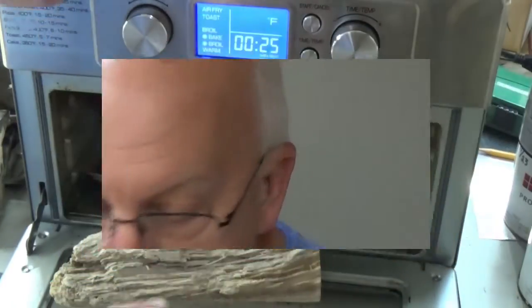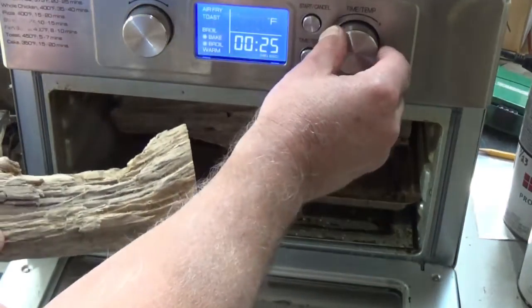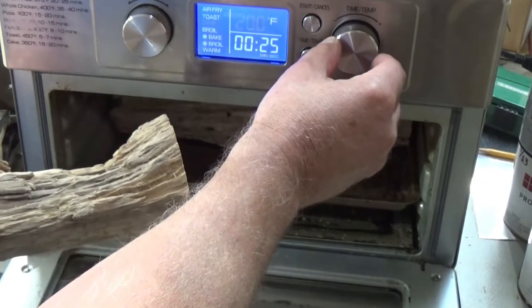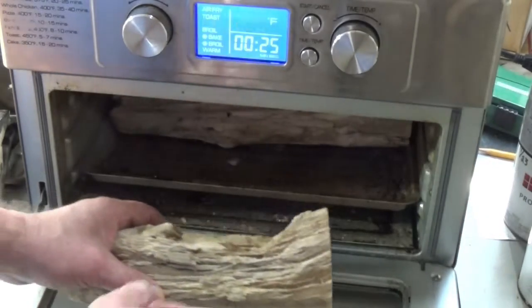First thing I have to do is dry it out, so we're gonna put that in the oven and get it dry. To dry this out I need to put it in the oven. Water boils at 212, so I need to be above that — my next setting is 225.